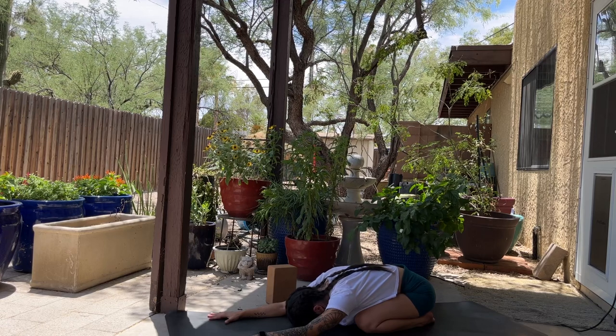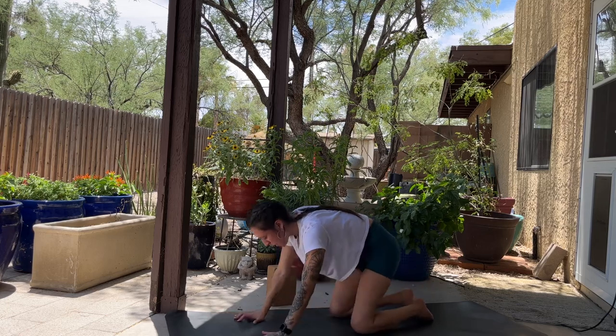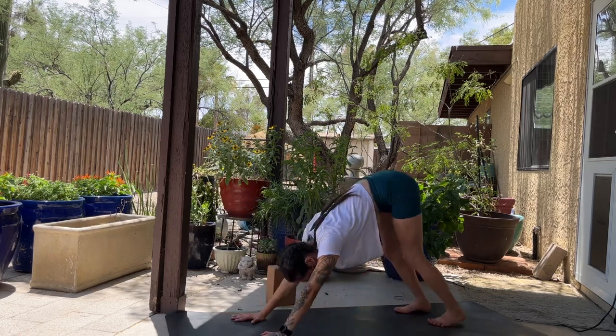One more full inhale and exhale. Pressing the hips closer towards the heels, getting a nice stretch in the back. Inhale to tabletop. Exhale, downward facing dog.